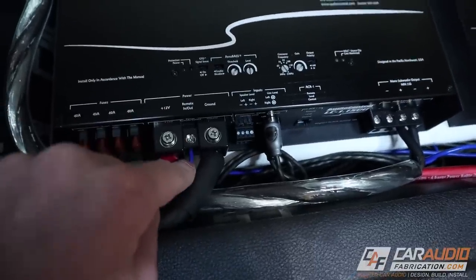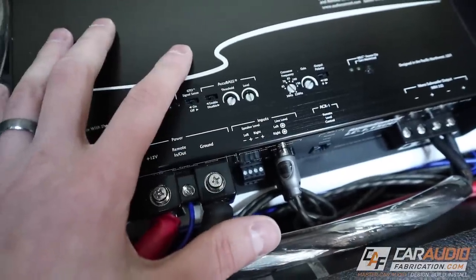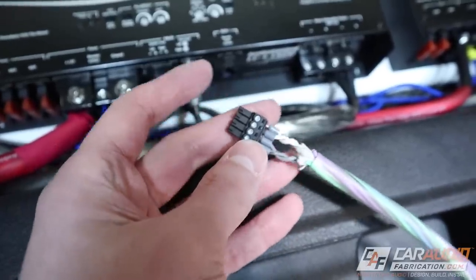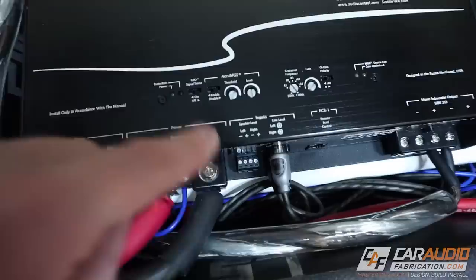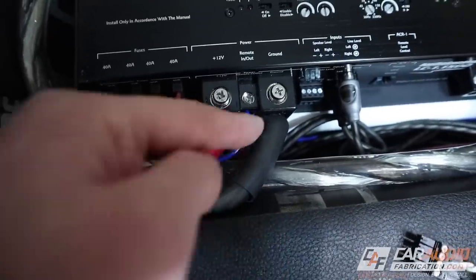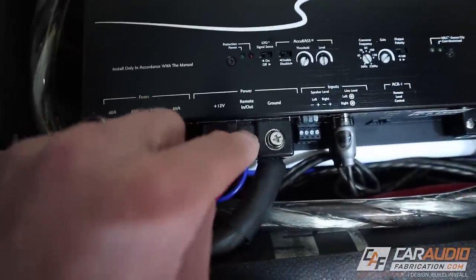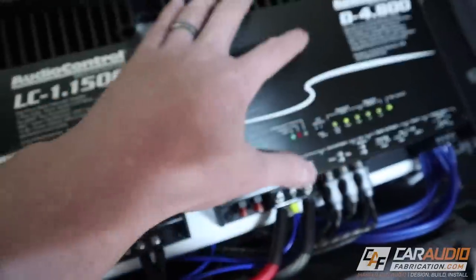But you don't necessarily need that remote wire, because this amplifier has AudioControl's line output technology built in. If your vehicle doesn't have an aftermarket head unit, you can remove that plug and connect multiple speaker wires by tapping into the speaker wires in your vehicle. By tapping into the factory system where the bass signal exists, we can send that signal into the amplifier and it will convert it. We also get GTO — Great Turn On — which allows the amplifier to monitor the speaker-level input and, when it senses a signal, automatically turn on without needing the remote-in connection. That remote connection then becomes a remote out, energized with 12 volts, which you can use to turn on another amplifier.